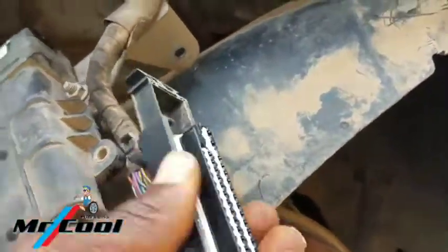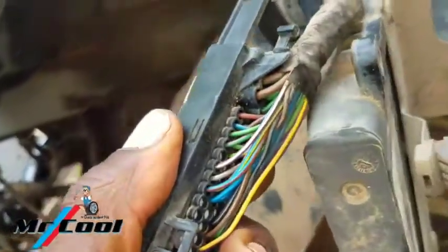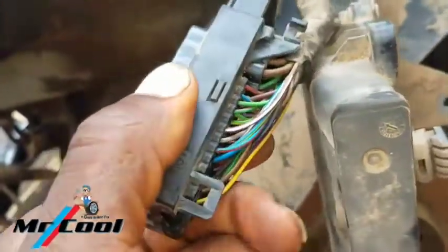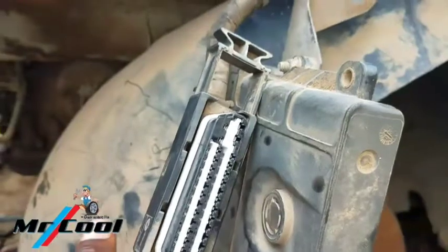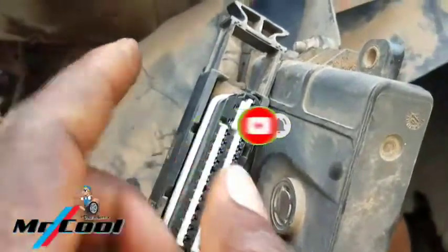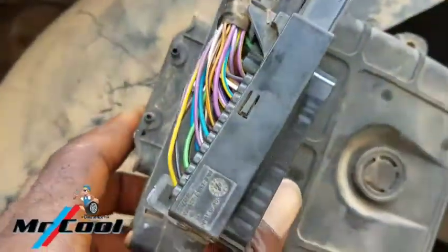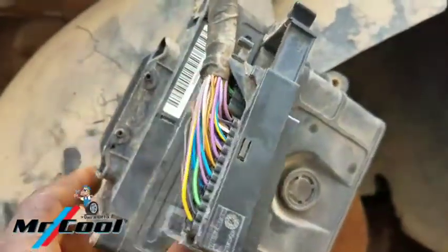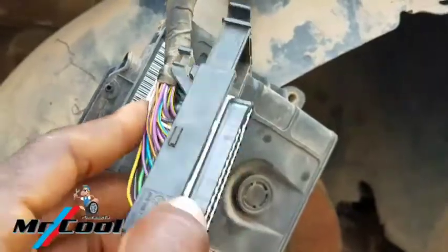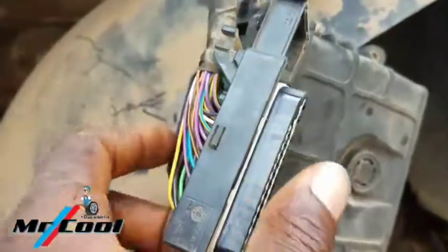My discovery here is the two power feeds that actually supply this TCM. The brown wire is always the ground, and the other one is the green and black wire. I've been trying to get the wiring diagram for this model but couldn't find it — I need to know the reference voltage. No communication with the ECU is what I'm trying to solve here.